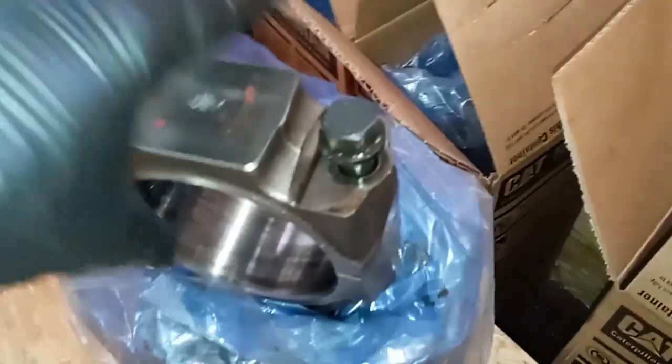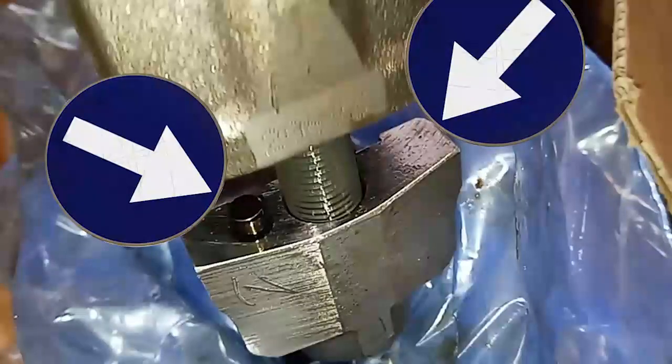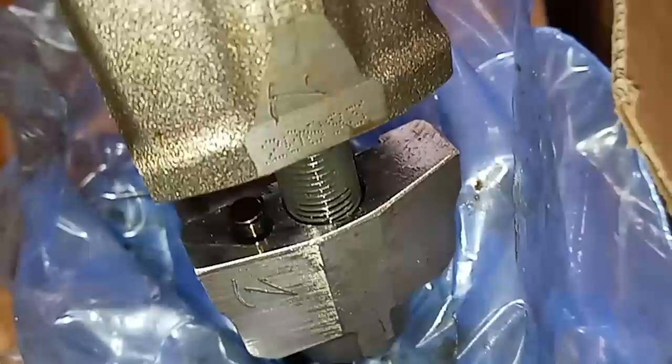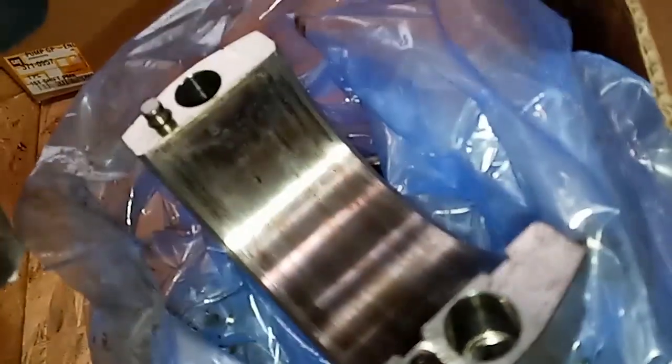This is a traditional machined rod cap end. You can see that it's flat. There are machine marks right there, and generally there's going to be an alignment dowel to help identify and match a specific end to a specific rod. Both can use the same style bearings, both can be about the same weight, and both can be found on the same style engines.